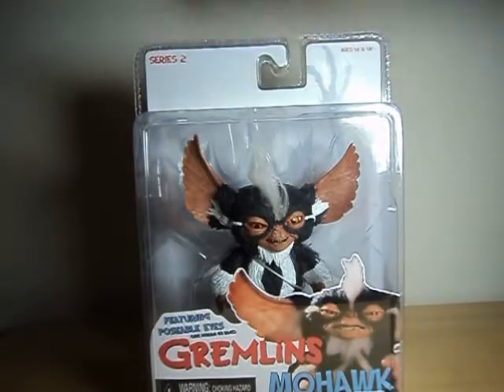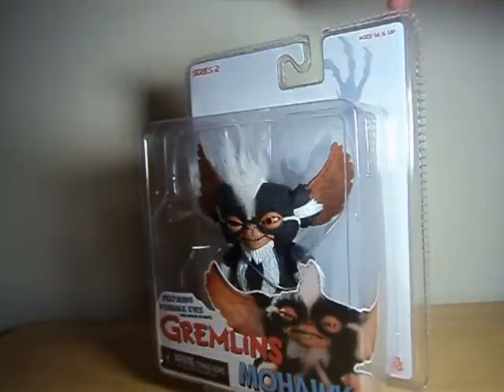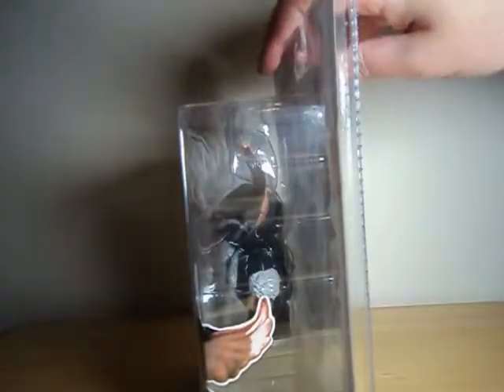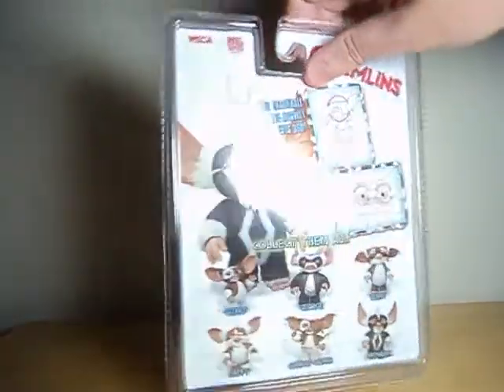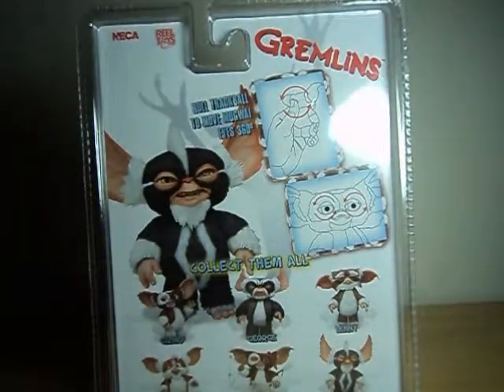He does have a real fabric Mohawk, as opposed to just sculpting. I'm not sure if I like that, but it does sort of add a cool vibe to it. In general, I just prefer having things of one solid material, especially when it comes to plastic versus some sort of fabric, as plastic does stay quite a bit better.